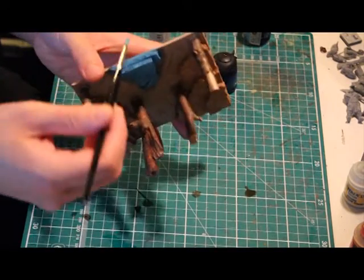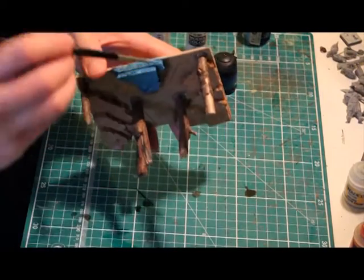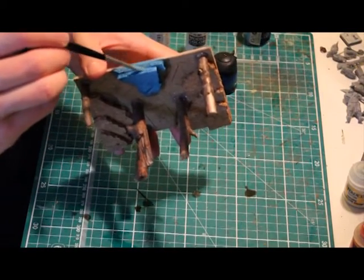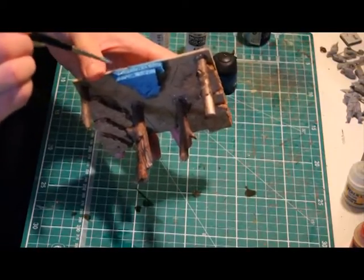For the edges of the cork, all I do is just sweep the brush across the edge. You don't have to worry about how much paint is on the brush for the first couple of layers — just enough to catch the raised areas of the cork.